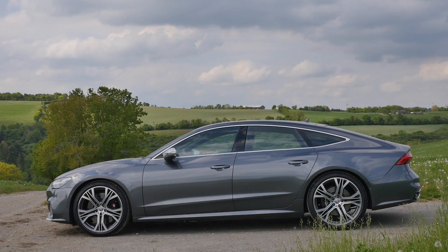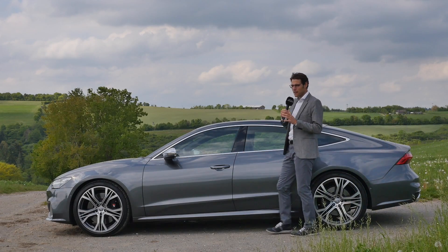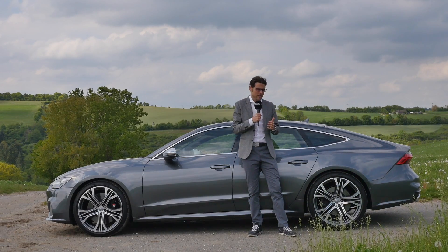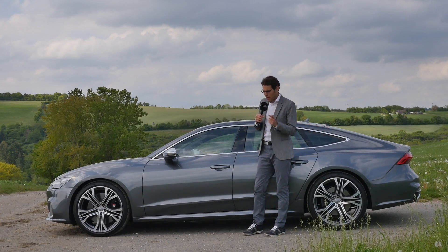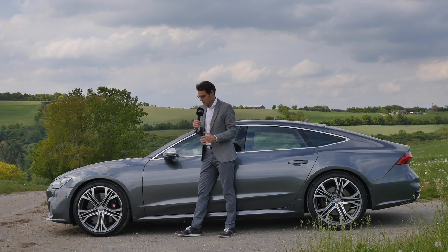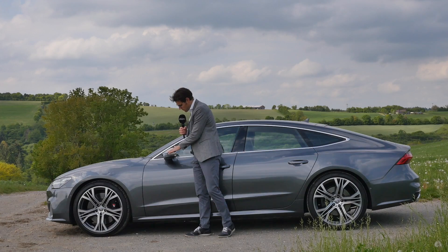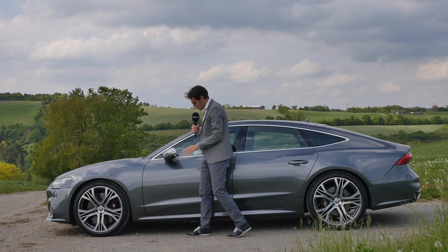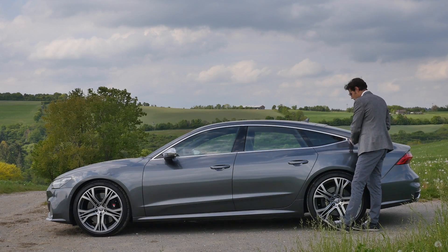4 meters 96 — 16 foot 3, or 195 inches — is the length of the A7 or S7, so it's a little bit longer than the A6/S6, but just the overhang; the wheelbase is the same platform. Aluminum is used at the doors and also at the hood for some weight savings.